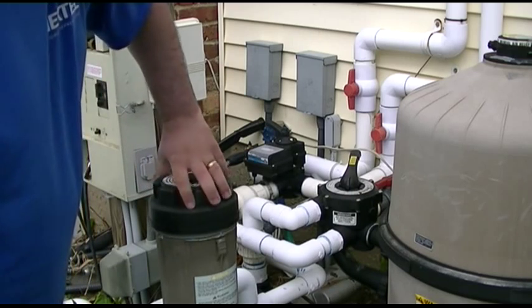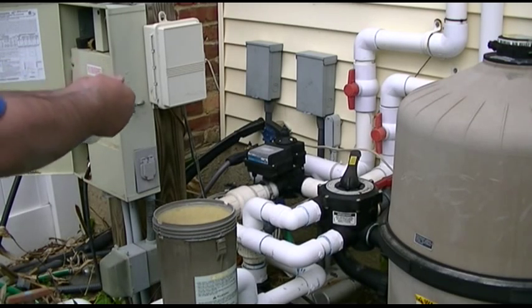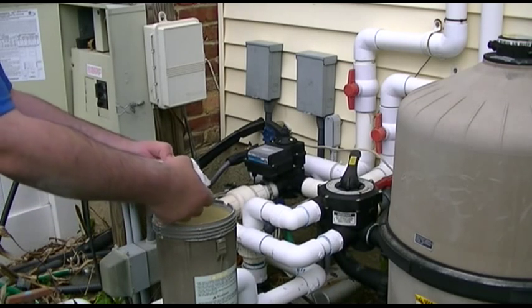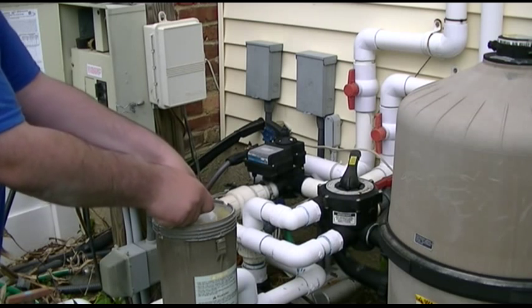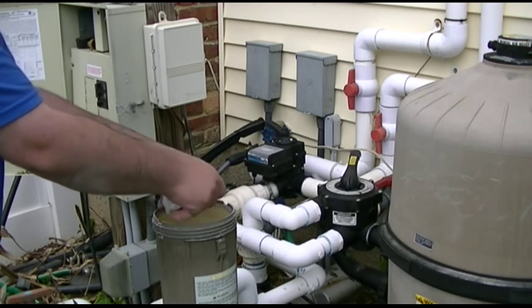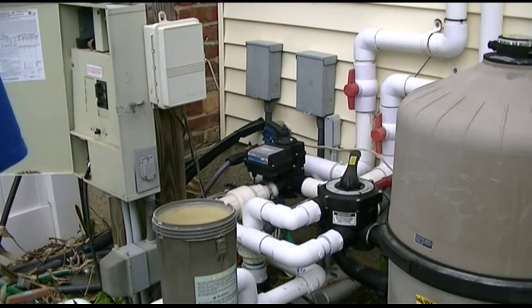Here is where you put the chlorine tabs, and I'm going to go ahead and administer them. Now, anything that splashes on you — don't worry about the bubbling, it'll go away. It's just water and air getting in the line. Anything you're wearing that isn't white is going to turn white, because this is bleach — much stronger than what you'd use in your laundry.